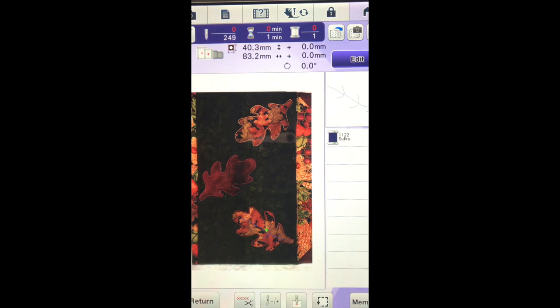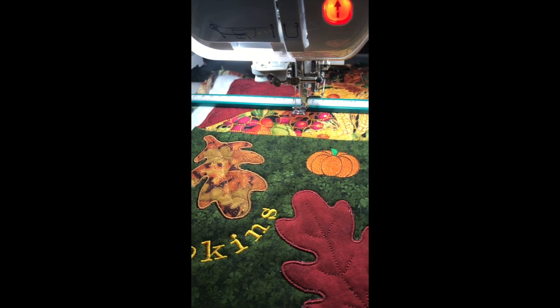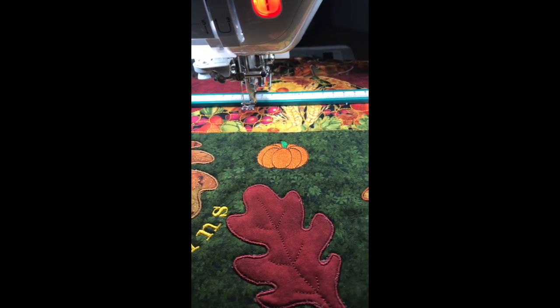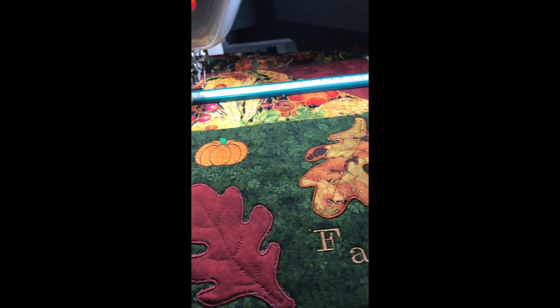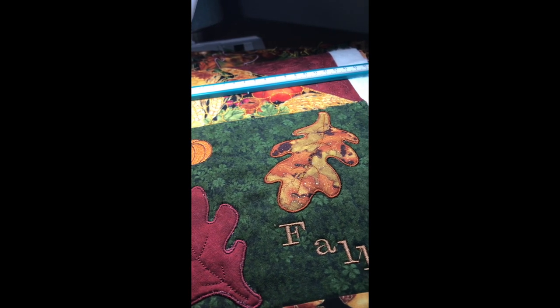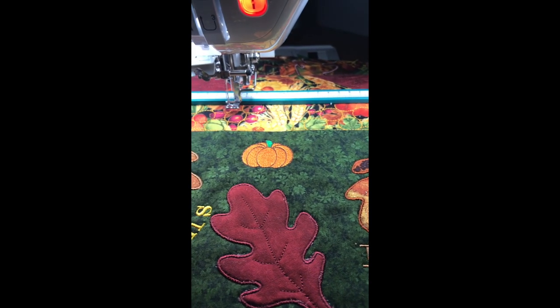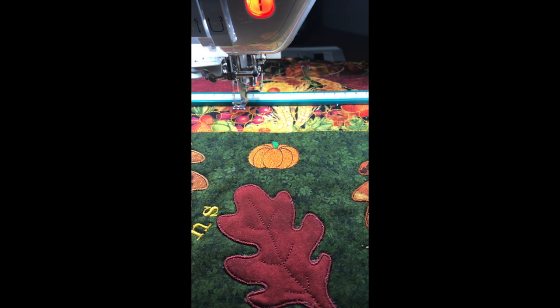There is the finished veining on the leaves. And I am real happy with how they turned out. And now what I am going to do is reposition my fabric and go to the other end and add the veining on the other end of the runner. We will re-scan in the fabric. We are now at the other end of the runner and I am ready to add the veining. Let's get back to the screen.